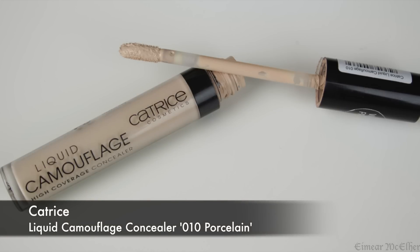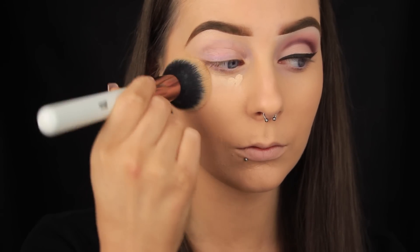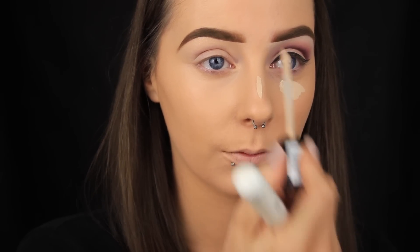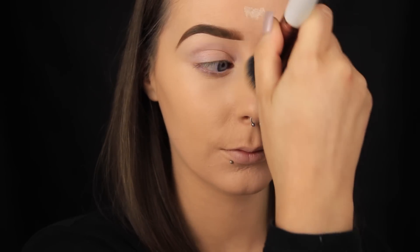Next I'm adding some concealer — this is my holy grail concealer. It's under the four euro mark and it's the best one I've ever used. I'm adding this under the eye first to give a brightening effect and also to add some more coverage. Then I'm applying the product to the chin, the centre of my nose, and then on the forehead too. I'm using the same brush I used for the foundation to buff the product into the skin.